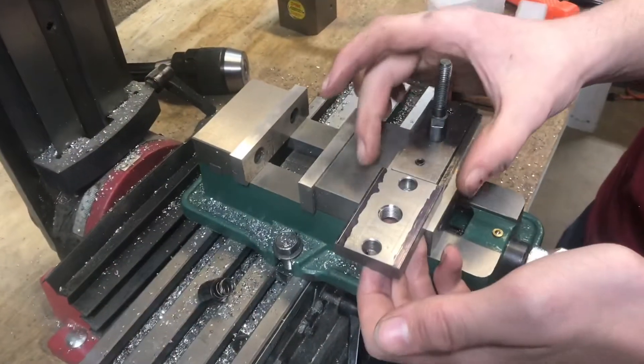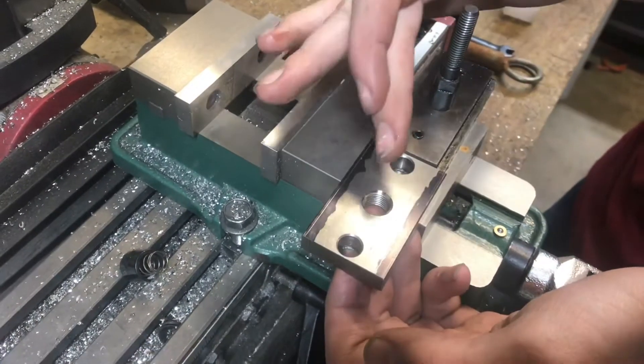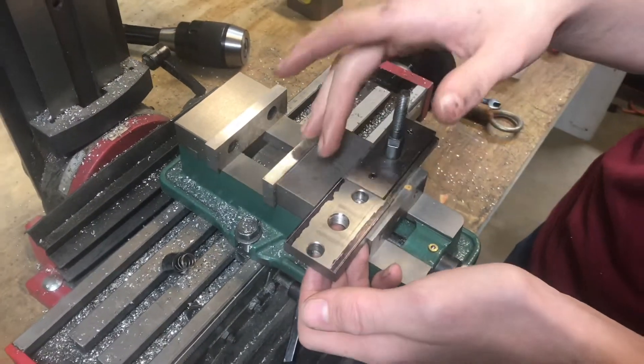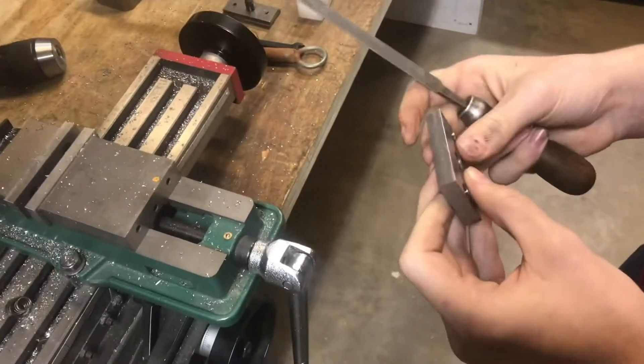The next operation is going to be getting the width down correctly, and I've scribed a line on both sides. The block that came with the tool post is an eighth of an inch bigger than the one that came with the lathe, so I'm going to take off a sixteenth from each side.